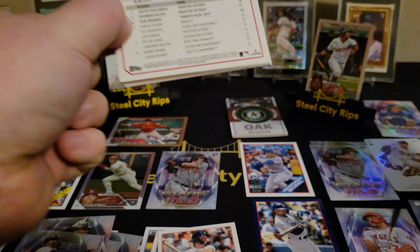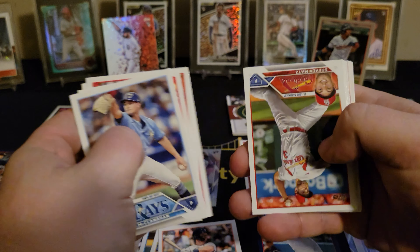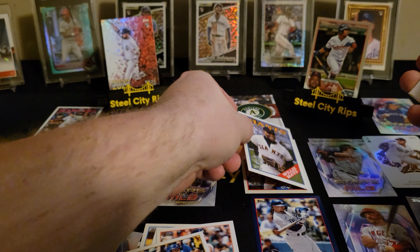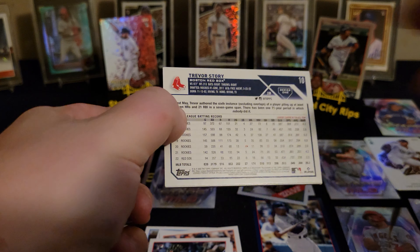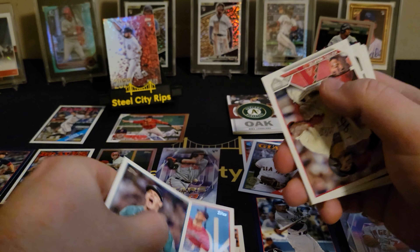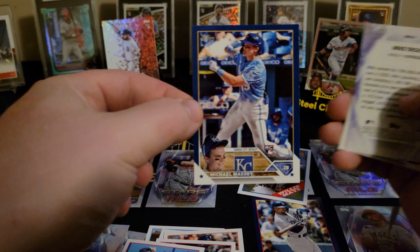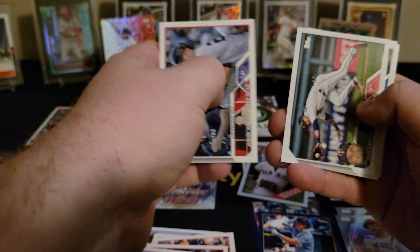You would think Topps wants to spread the love and not keep it top heavy. I'm sure they pay people millions of dollars to tell them what they should and shouldn't do. Last pack — let's see what happens. If you guys are as disappointed as me, let me know in the comments. Maybe somebody's gotten lucky and seen some cool stuff come out of this, but for the most part my experience has been dookie. There's our blue parallel — looks like you get one of these in each blaster at least, it's a color match. Royals rookie, Mike Trout base.